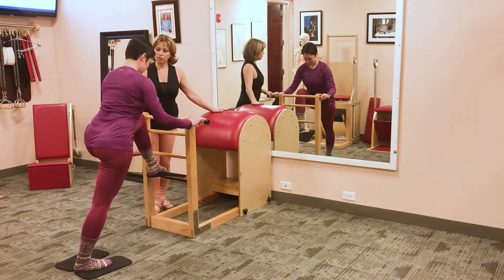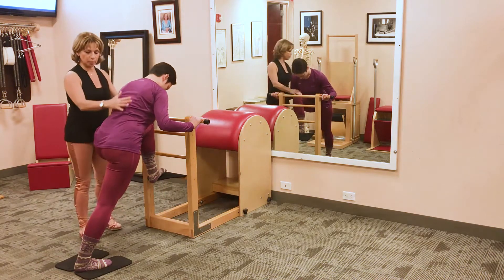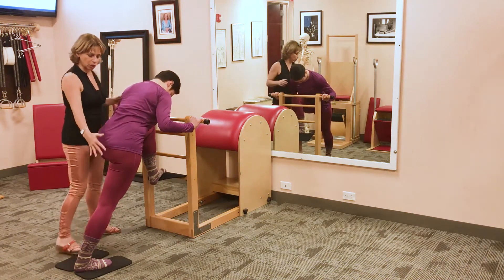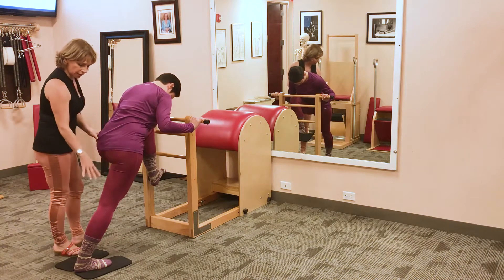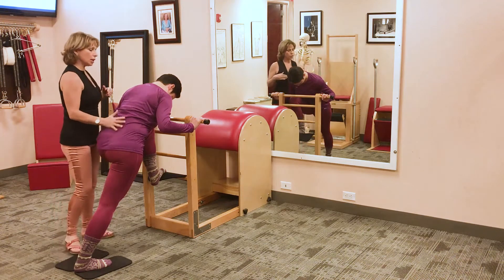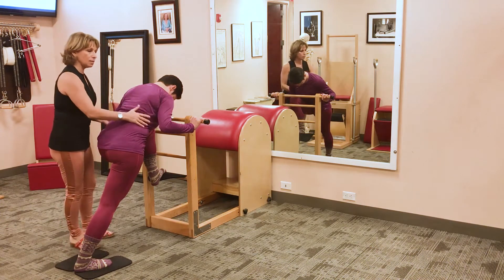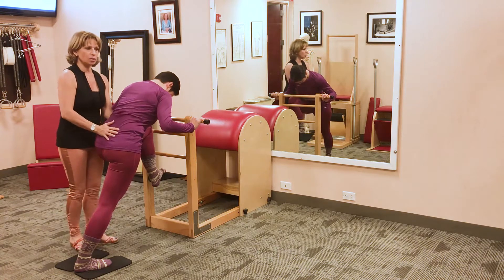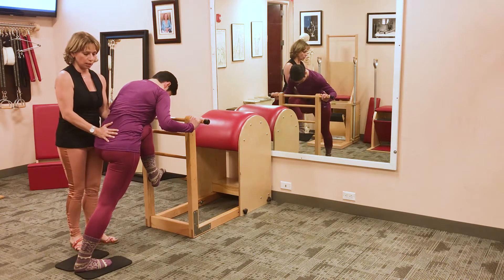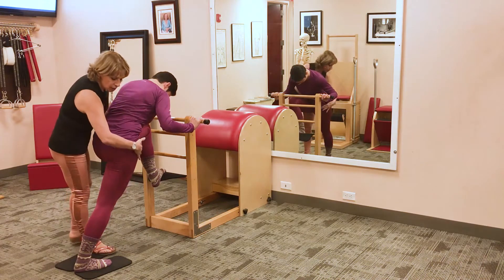This exercise is wonderful for stretching the entire body — the spine but also the legs, especially the one that stays on the floor. She's looking to go up and over the barrel, making a little bit more of a rounded back. This is actually good for someone that is really stiff, and so we're just focusing on opening the front of the hip on the right side.